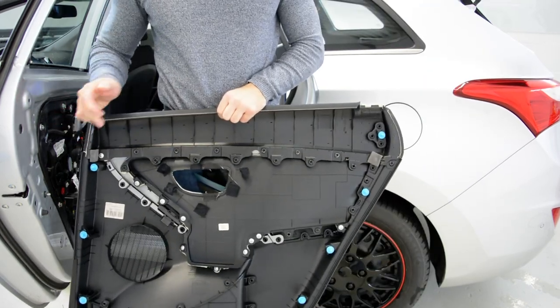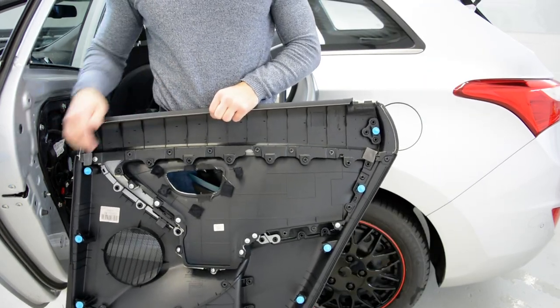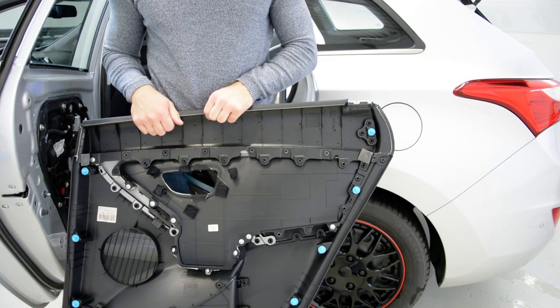You have three, six, nine, ten clips. Two yellow and the rest are blue.